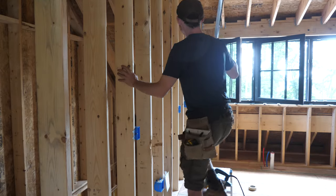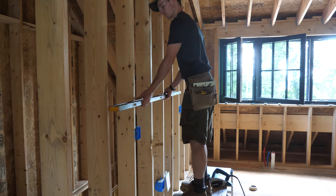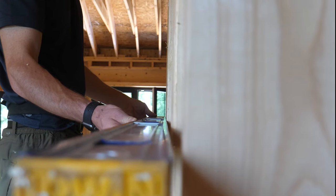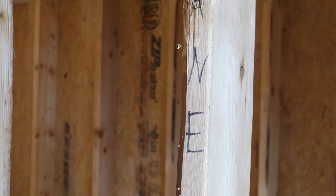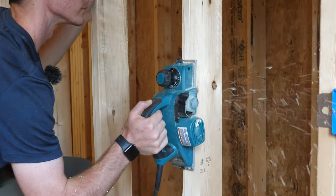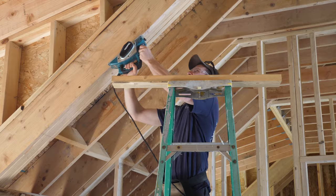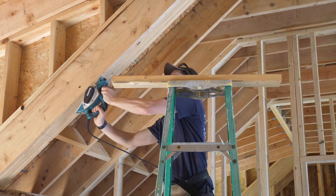Another lingering task I wanted to take care of was flattening the walls where we will have cabinetry and tile. Our framing has had plenty of time to dry out and some of the studs have crowned, bowed, and twisted in the process. To make life easier when cabinet and tile installation comes around, I went around with a level to inspect the studs and left Sharpie notes on studs that were out of plane. Then I came through with a power planer to shave those parts down. I did the same thing on groupings of studs and rafters that weren't quite flush with one another so that the drywall would sit flat on them.